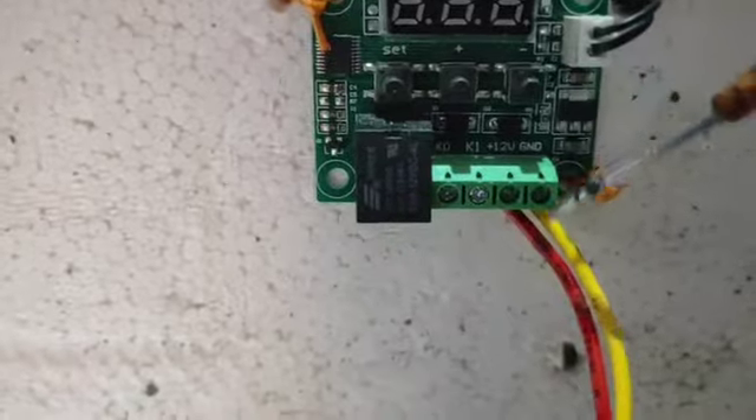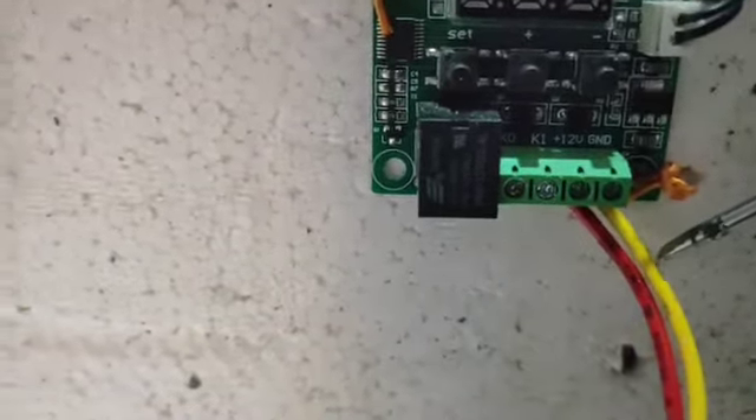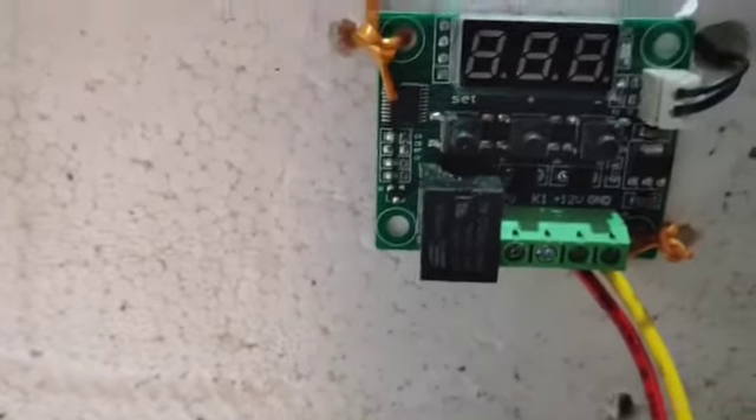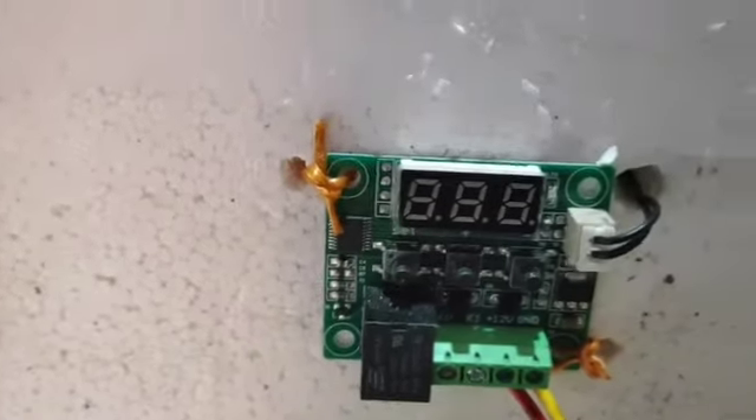Here you see positive and minus on the 3P terminals — positive, positive, and positive. Here you can also see a wide view system, and probably a wide view.